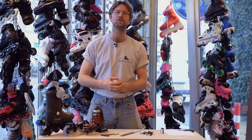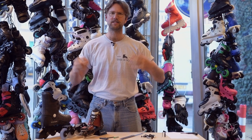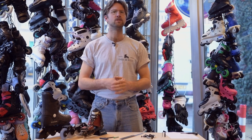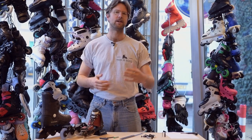Hey guys, welcome back to the Disney Store Skate Shop YouTube channel. Today I'm going to tell you everything there is to know about axles. There's an entire history, a few different nuances like thickness, length, what tools you use, and there's a whole different spectrum of types of axles. If you want to learn more about that topic, watch this video and I'll tell you everything about it.